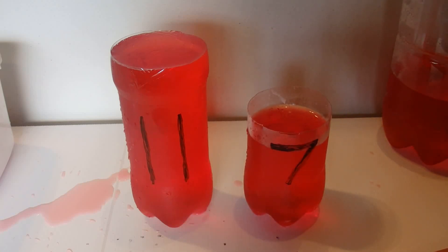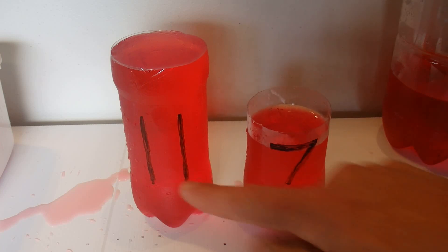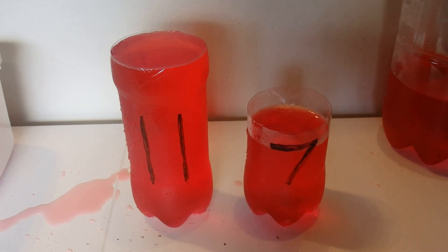And that's how to measure out 6 litres of liquid when you've got an 11 litre container and a 7 litre container.